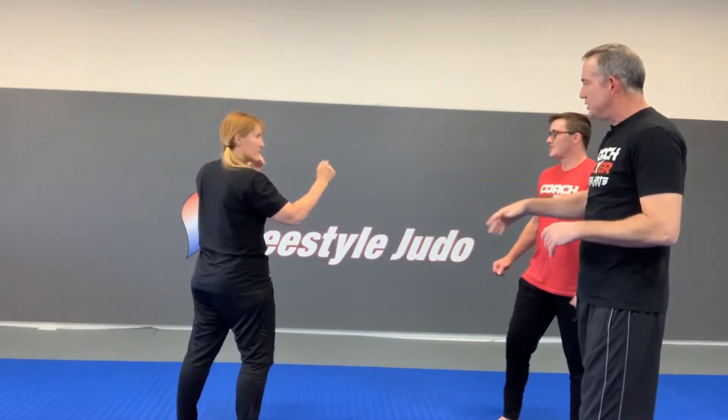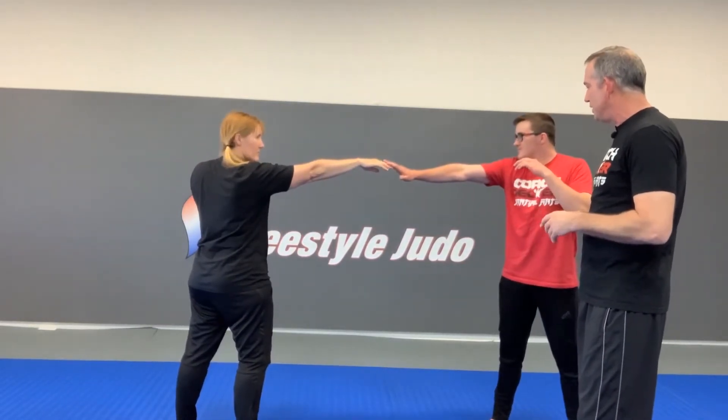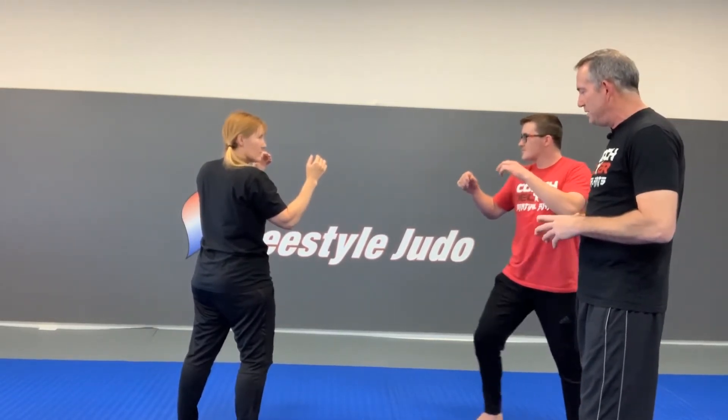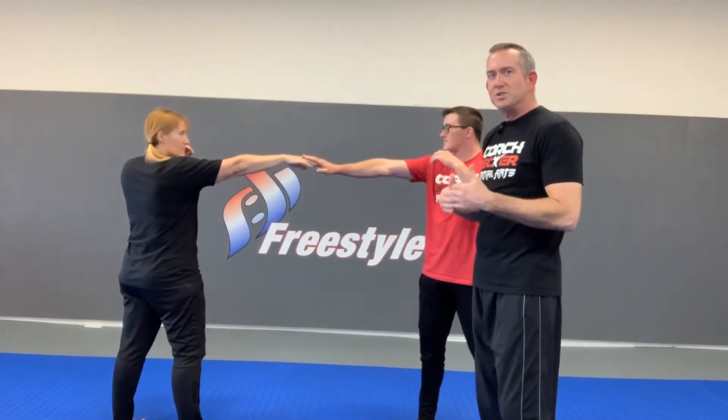Let's try that with our partner. The first thing you're going to do is reach out and measure. The bad guy is going to shuffle forward one step — don't do this fast the first time with your partner, just do it one step at a time.